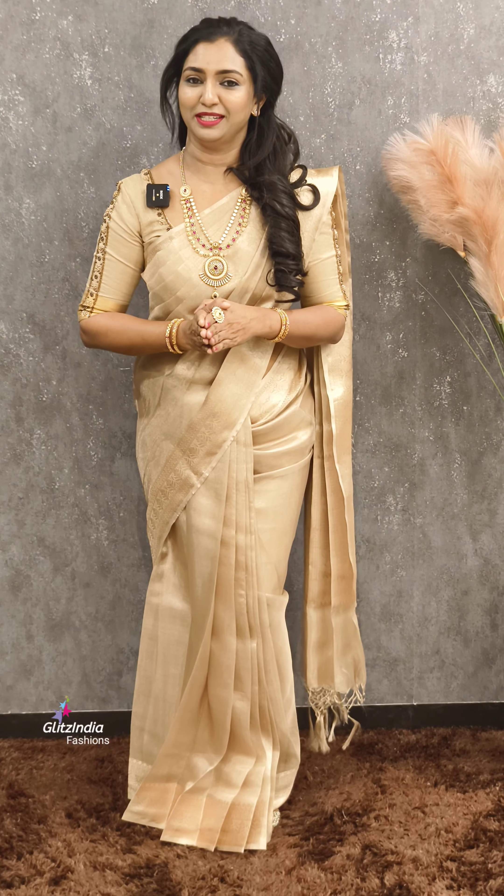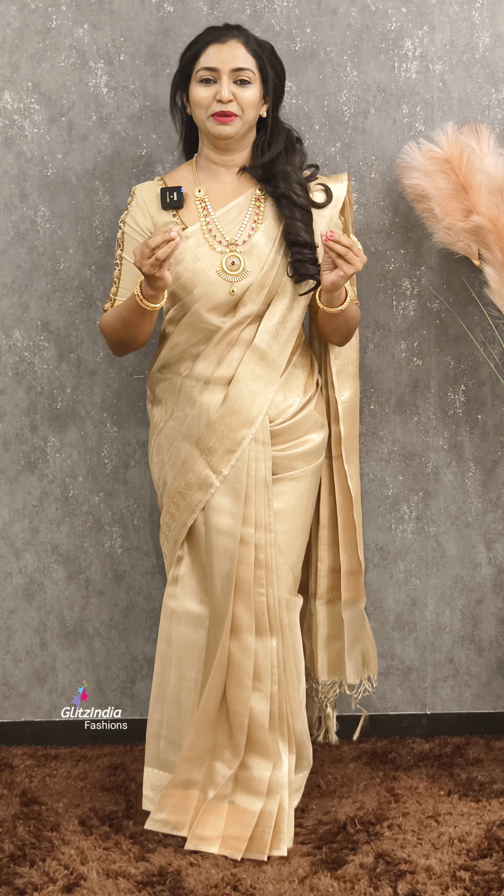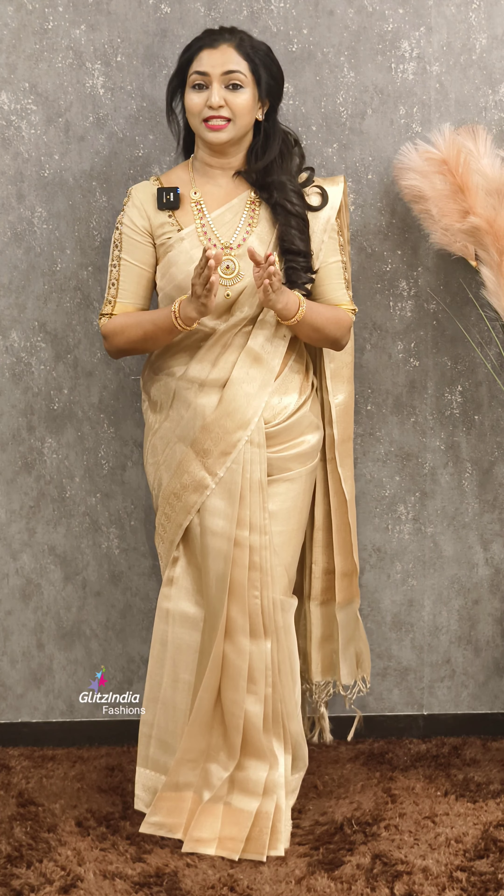Welcome to Glitz India Fashions. I am Racine Achimwal. This is a very nice makeover. I am doing a makeover with my sister.